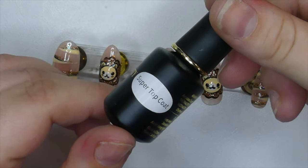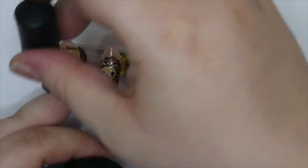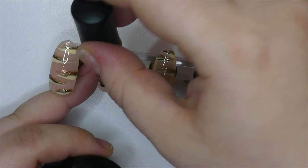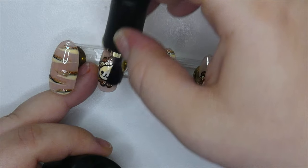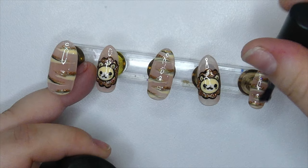After everything was cured, I took my favorite super top coat from their brand and applied a layer on all of the nails. This is one of the fastest curing top coats I've ever tried and it's not sticky at all after you take it out of the lamp, which is a great advantage.